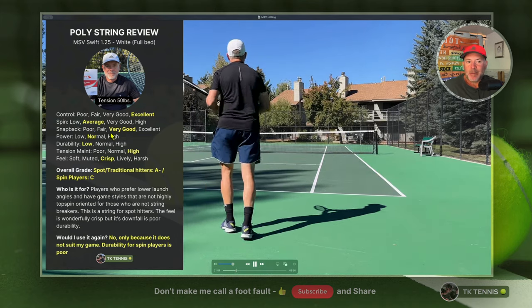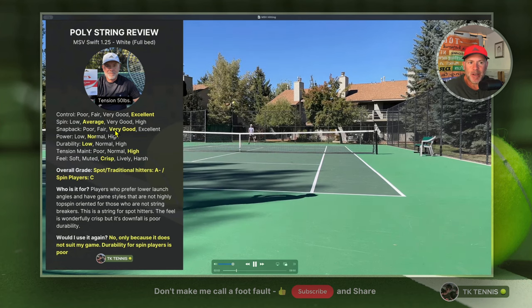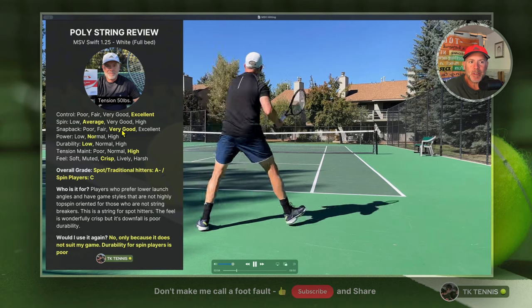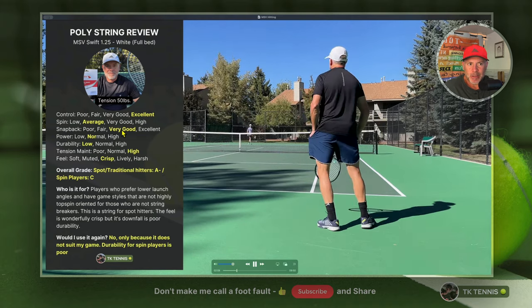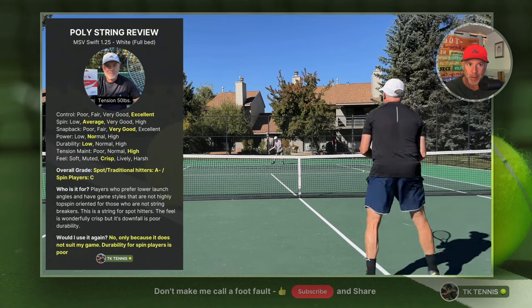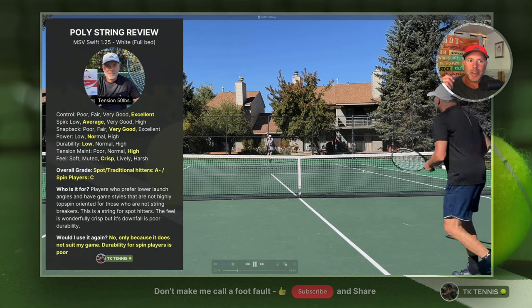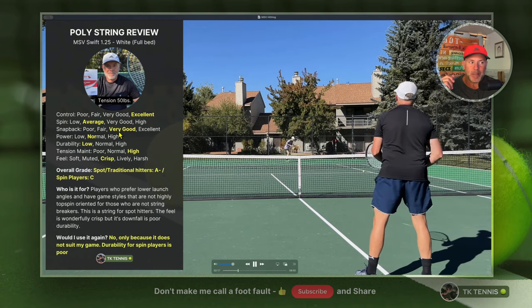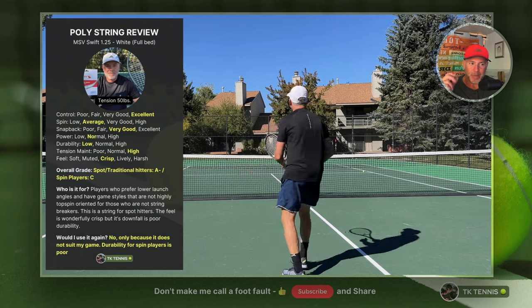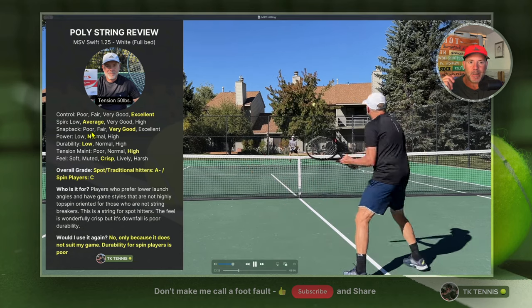Moving on to snapback, it was very good — almost between very good and excellent. Because of that slick-but-not-hyper-slick coating, snapback is very good. Once in a while strings will be slightly out of place, maybe half a millimeter, but generally it does return to place on snapback. There are some polys that don't have good snapback and really stay out of place, but this one does come back.